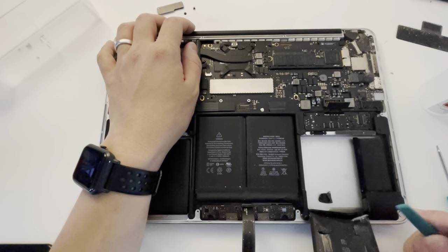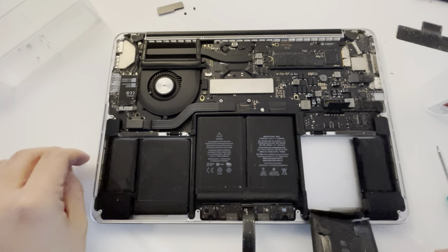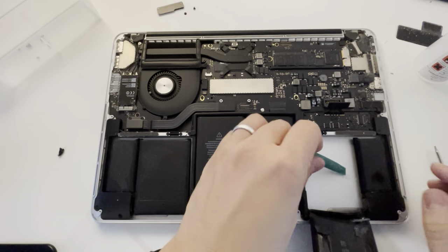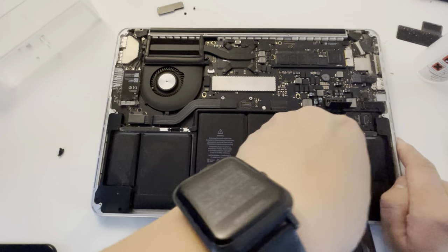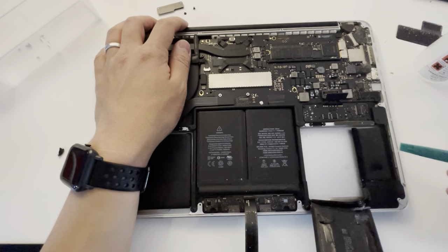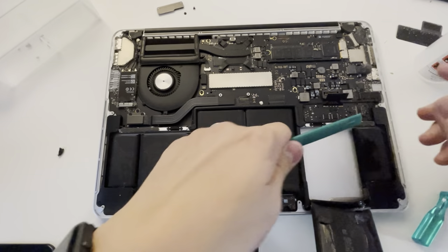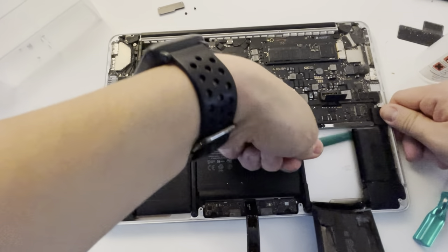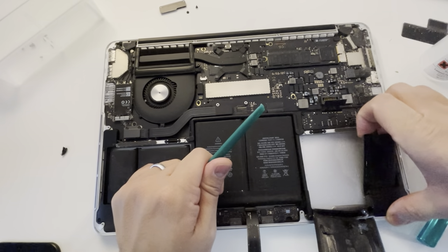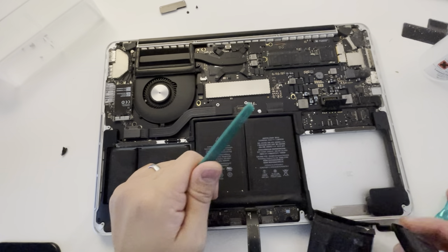No need for any fancy dental floss or anything like that. This method — just a strong plastic spudger — will lever that thing out quite easily. A little bit of isopropyl. Just be careful you don't put too much in. You don't want any of the fluids to mix with the adhesive, which could get into other sensitive parts of the computer. Just want to be aware of levering against the speaker part because that's plastic, whereas the rest of this is aluminium. That's just come out — I'm going to do the other side as well.